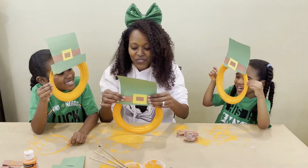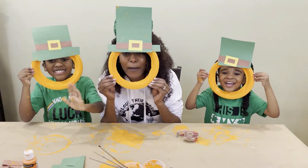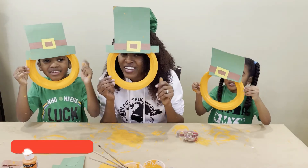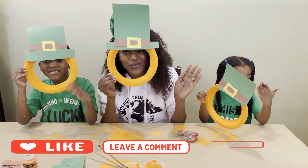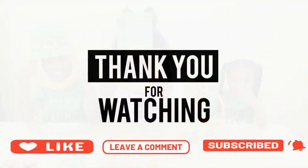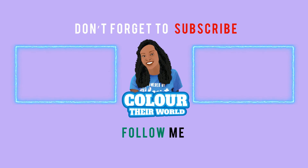You ready? Okay, let's tell our friends bye. One, two, three. Bye! Happy St. Patrick's Day! Now friends, don't forget to like, comment, and subscribe. Till we read again. See you soon.